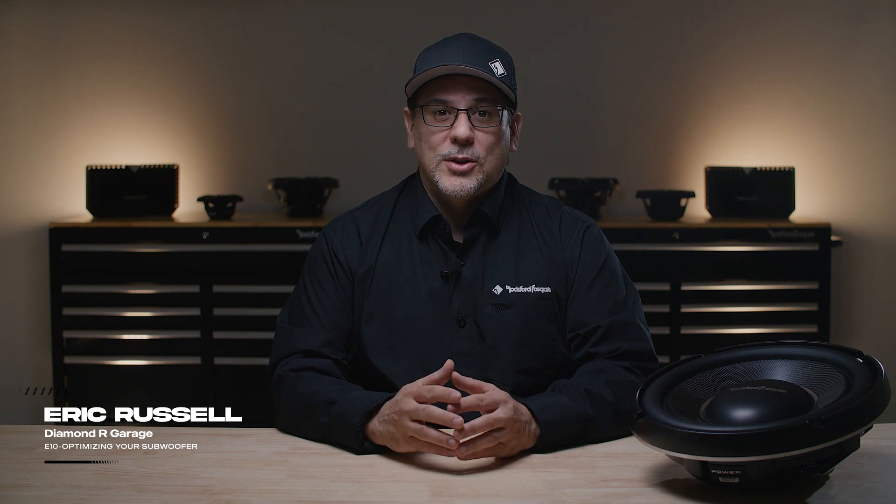Welcome to episode 10 of the Diamond Art Garage. Today we'll continue with our 202 series where we'll look at mobile subwoofers and help you optimize the enclosure for best performance. So let's jump in.